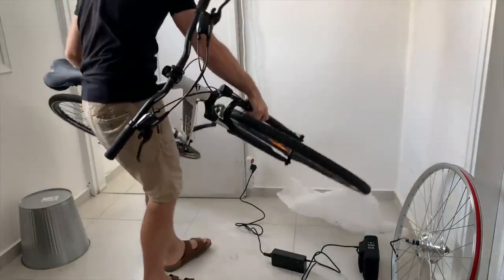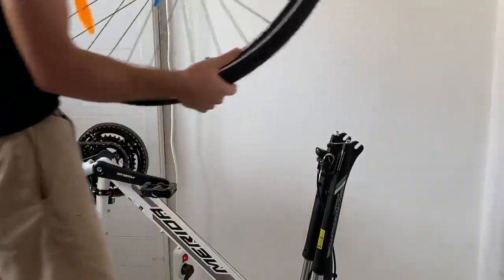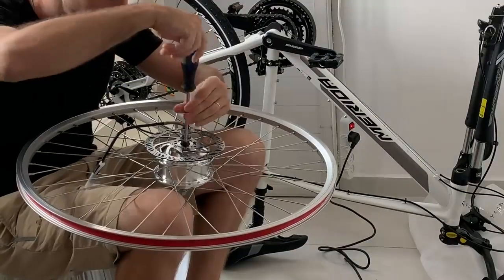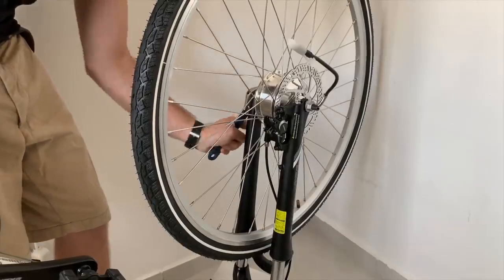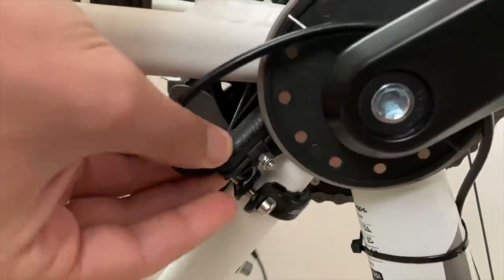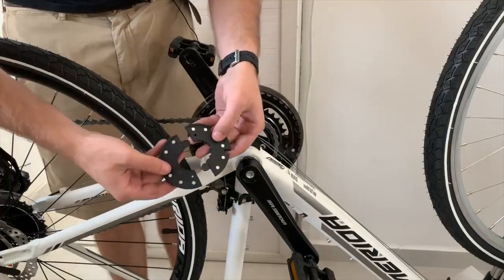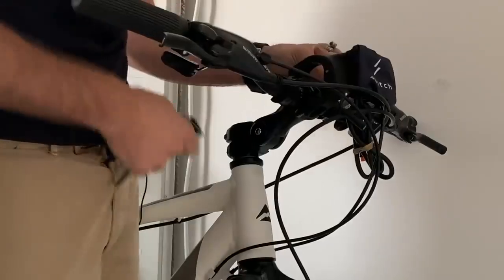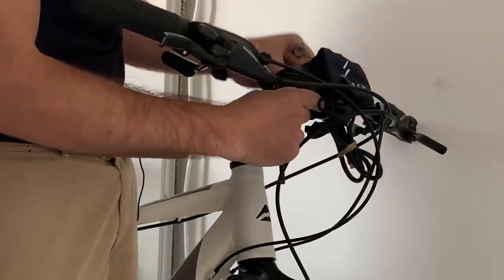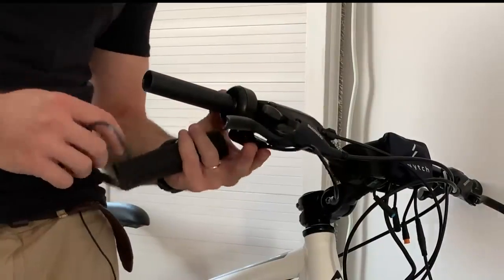The installation is pretty simple, and it should fit almost any bike. You start by removing your old wheel and replacing it with the kit's hub motor wheel. My bike has hydraulic disc brakes, so I just move the disc over onto the hub motor wheel. Then you mount the pedal assist sensor down by the pedal crank, which also includes a magnet ring to tell the sensor how fast you're pedaling. Finally, you flip the bike back over and attach the quick release bracket to the handlebars — and unless you want to slide on a throttle as well, you're basically done.